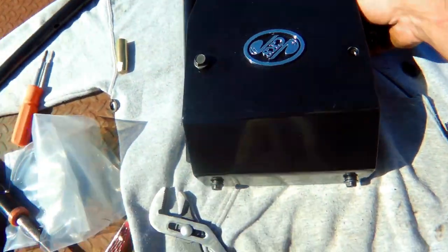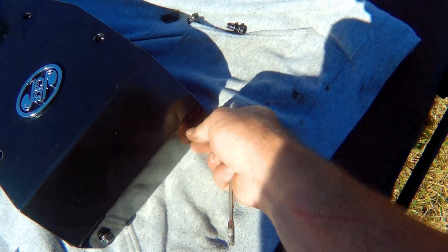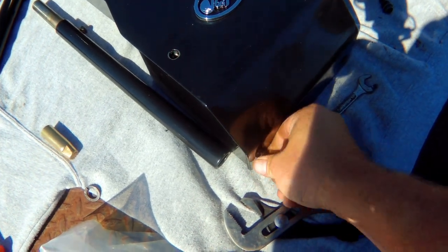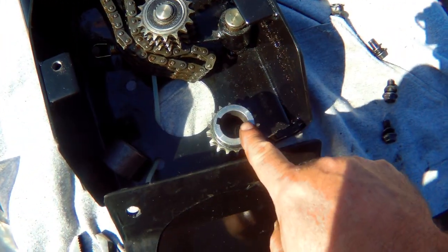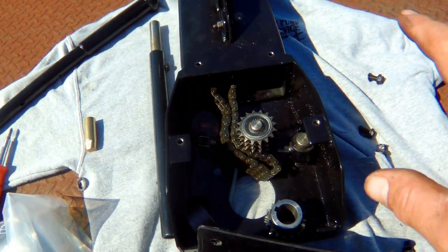All right, getting close. Hopefully the sun ain't making everything miserable for the camera — it is for me trying to see through it. There we go — this will go on the motor shaft as a spacer. There's the chain. I like the chain they got — it's a triplex chain, kind of like a timing chain in a car or truck motor. All right, I'll get this up and get this mounted.